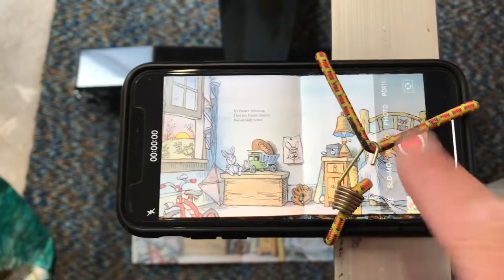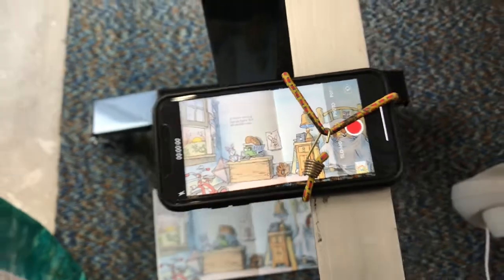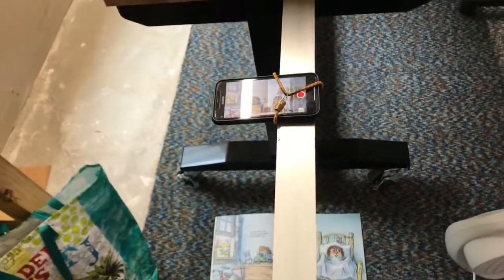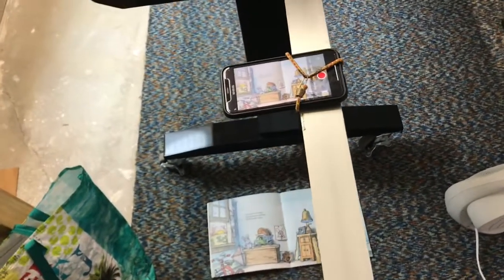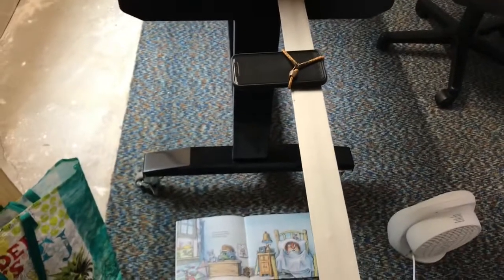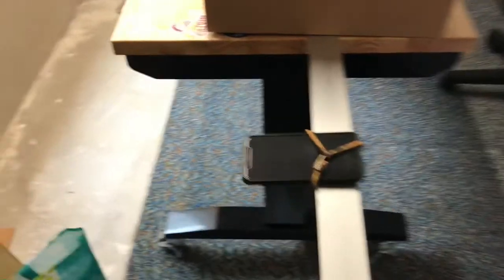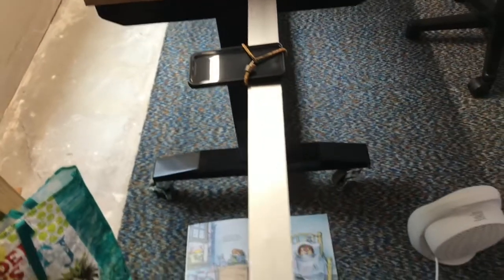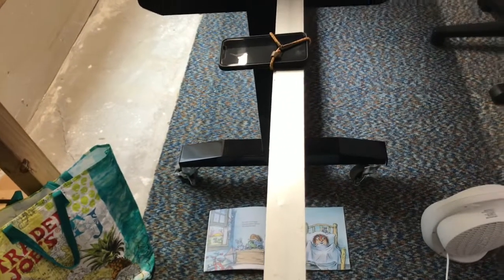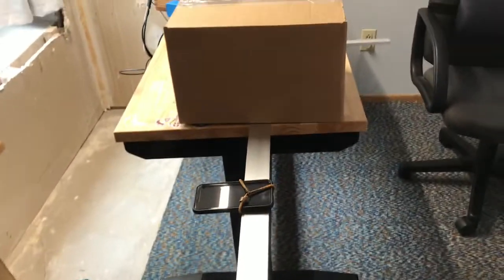I hit record, then I read, and then at the end I said, 'I hope you enjoyed it. Happy Easter — it's an Easter book. This is Mr. Amadon, middle school principal.' That's kind of what I did. It's a real simple setup. One thing I made sure of was that when I was reading, my mouth was close to where my mic is, so that I was really clear.